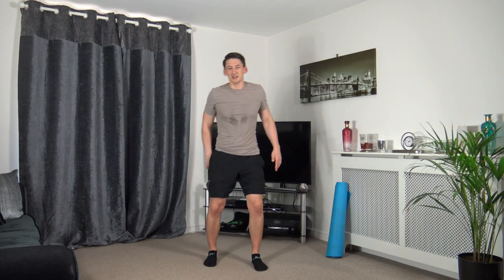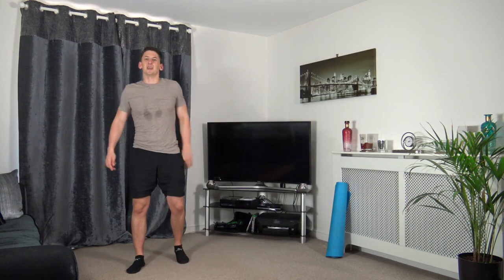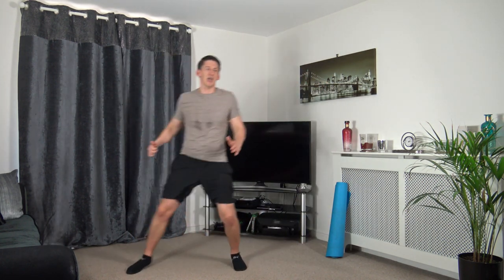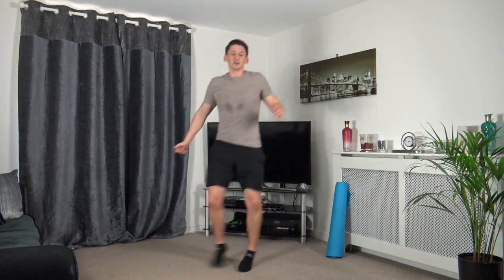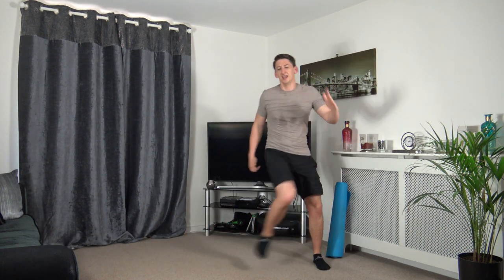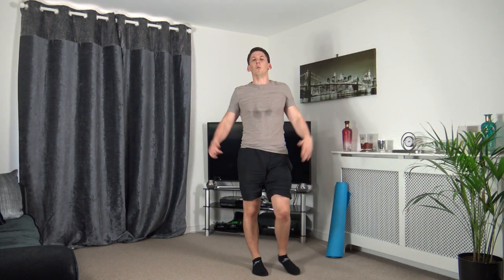One more exercise guys — knee to elbow, let's finish strong. Three, two, one — everything you've got, into this last exercise. We don't get this time back, so we might as well get the best out of it. Ten seconds to go — keep it going, five to go — three, two, one — yes! We've finished the workout!